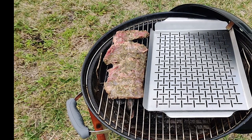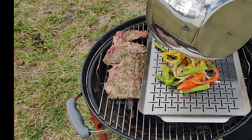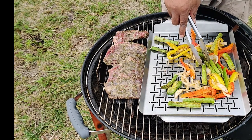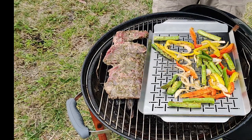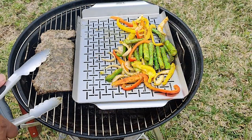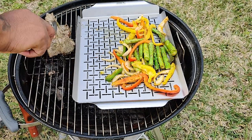Good seasoning — I'm just gonna let them cook down and get some great flavor on the grill. Alright, we're gonna flip this guy; we're about five minutes in now.